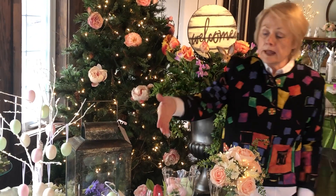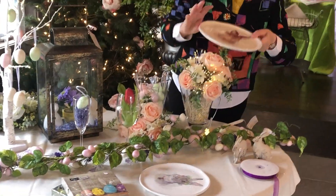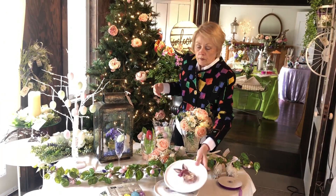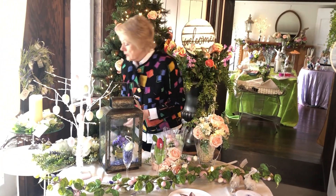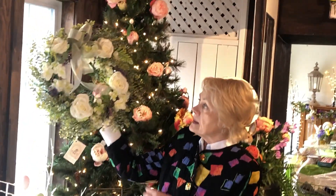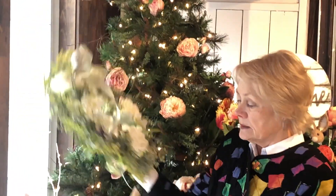Napkins always are fun for Easter — we have lots of them. How about a really pretty plate to put your favorite desserts on? And if you want something that's just spring, how about these? The soft colors of spring greens and creams and lavender.